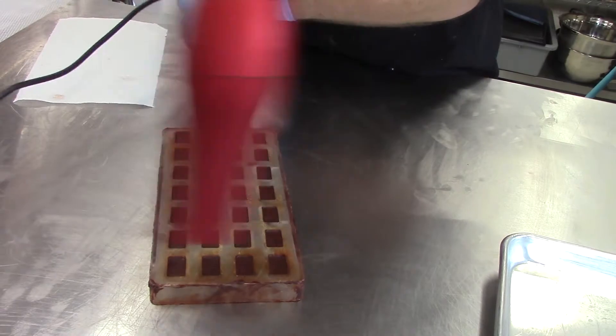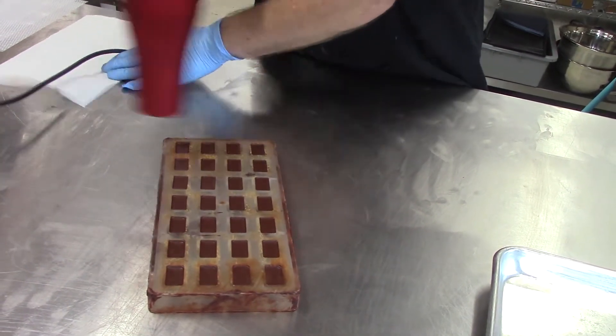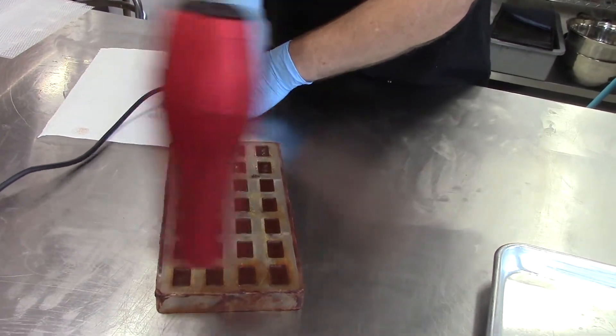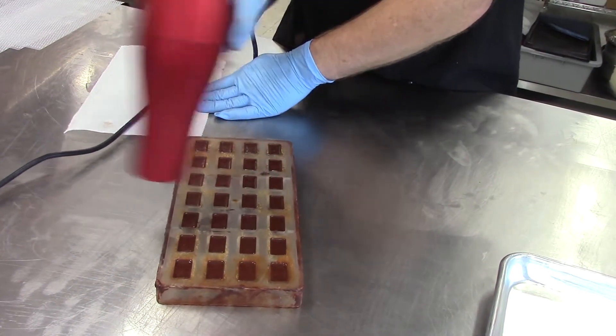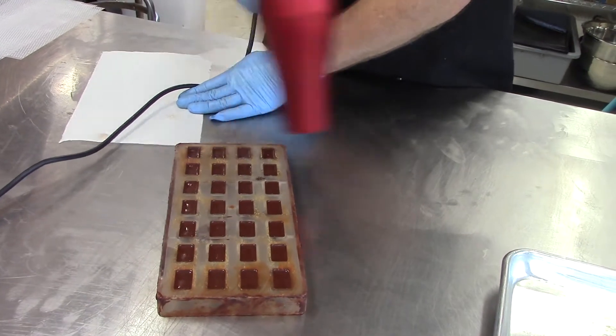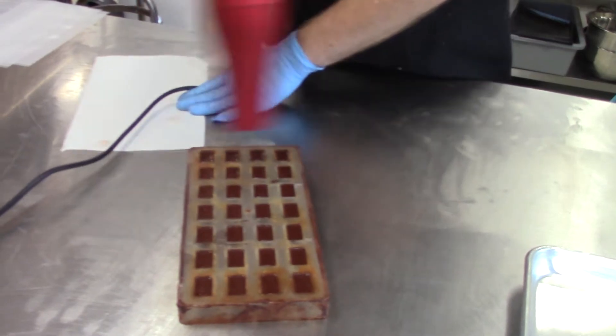Let me demonstrate. What I'm trying to do is just melt the edges. You can see the top is beginning to melt. This will make a better seal. See how much control I have — I've got a nice even melt.